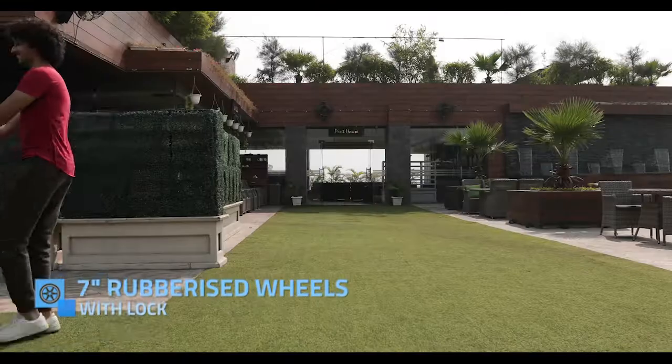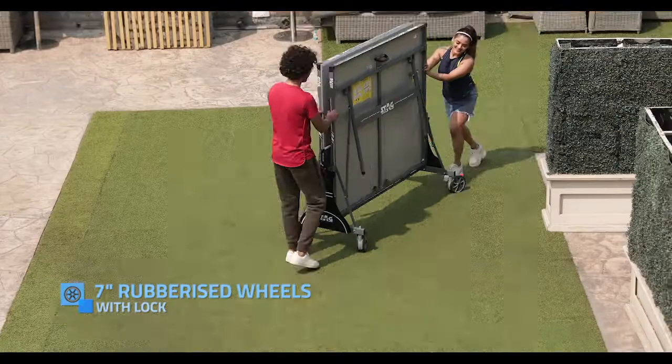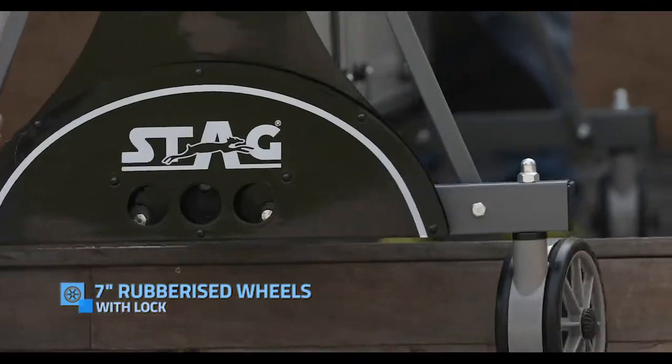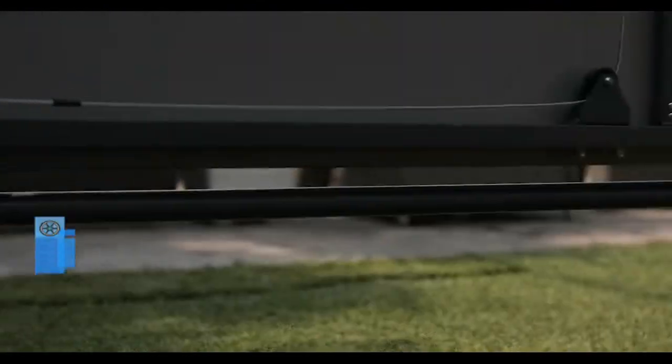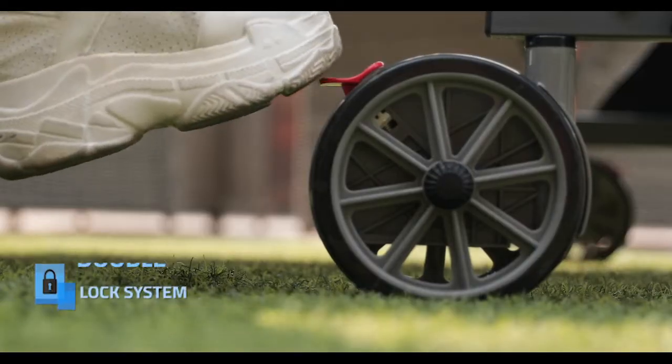7 inches strong, rubberized PVC wheels for easy movement. Easy crossing with the help of the big wheels and owing to the light weight of the table.